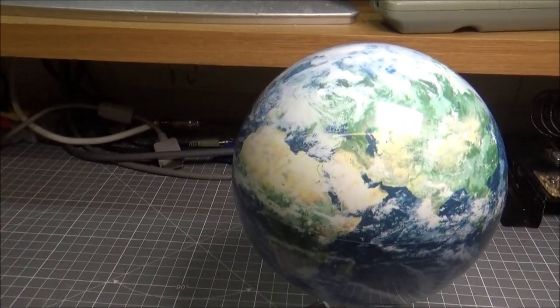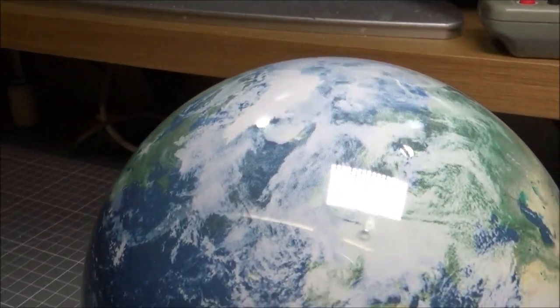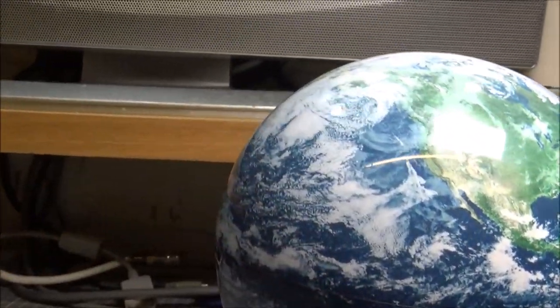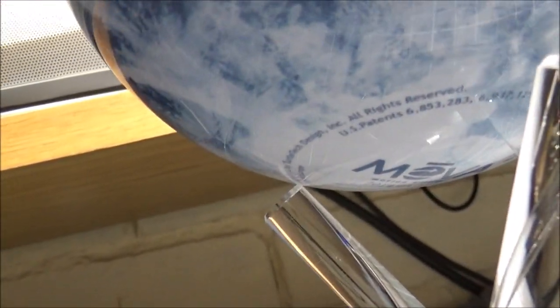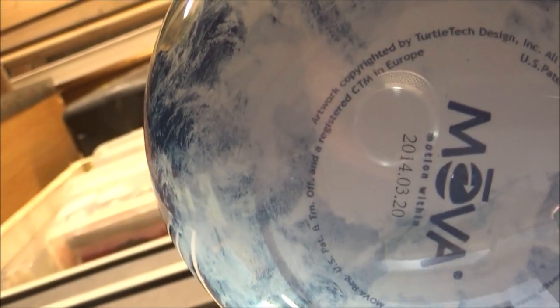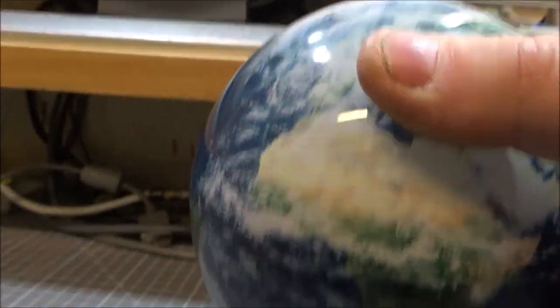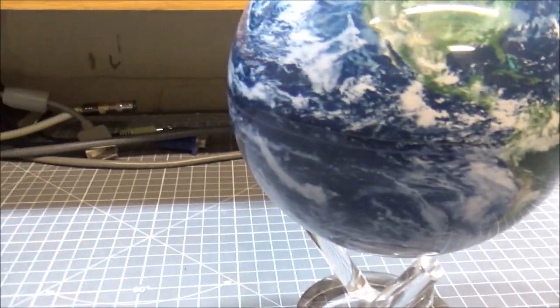They just spin — absolutely amazing. It's a shame Europe's under cloud, but Africa, South America, North America, Russia are all coming around. The detail work is stunning. You can see the mechanisms underneath if you turn it upside down — they spin around with the globe as well. That's the first one — we absolutely love that one. The second one coming into shot is the moon.